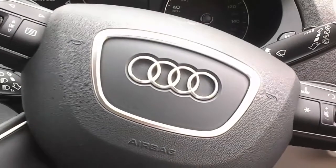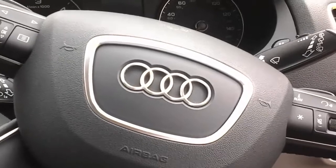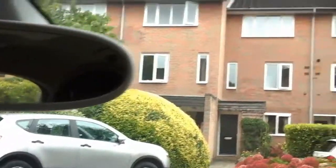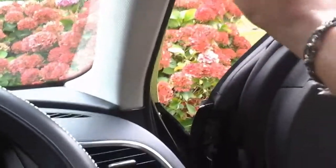Hello everyone, this is a super quick video on how I have installed a Nexbase dashboard camera on my Audi Q3. You can see the dashboard camera and the wire going upwards, coming all the way through the trim over here, then going down on this board just behind this rubber wire. You can see the small wire over here and then it goes in here.